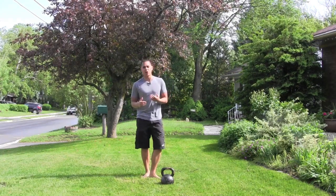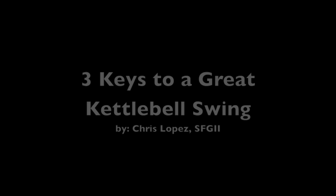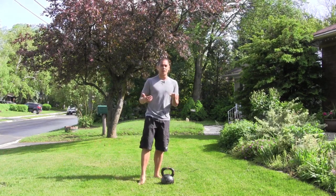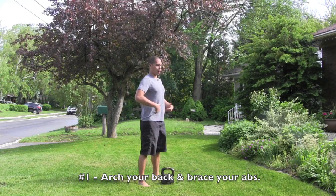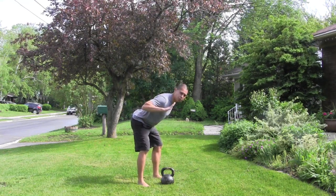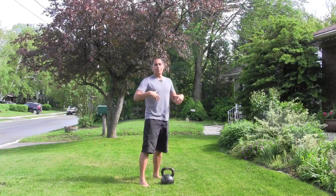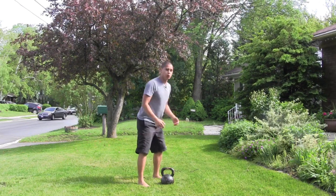You need to really focus on three main things if you're going to swing a kettlebell with a great hip hinge. The first and most important thing is making sure that you've got a good arch in your back. You've really got to brace your abs so that when you come down you can maintain that good arch in your back, which means your spine should be relatively extended as you come down — bracing your abs nice and tight and never hunching forward or losing your shoulders.